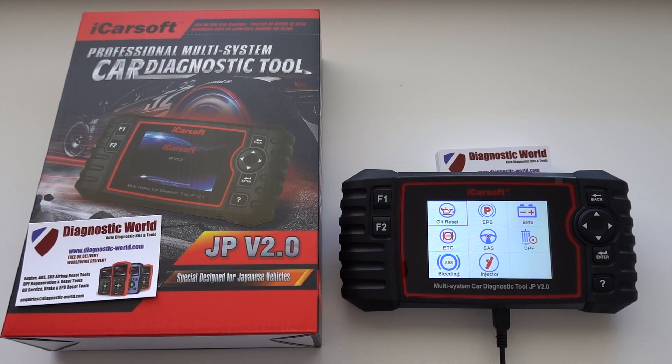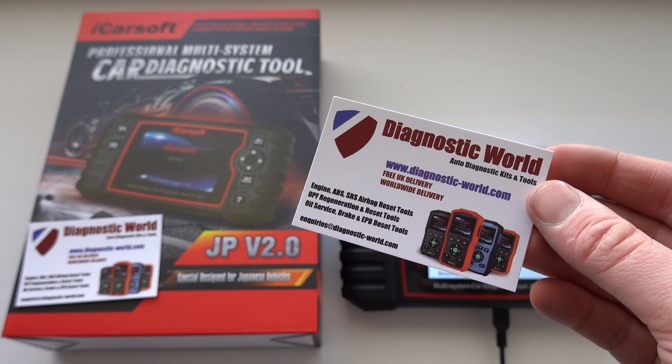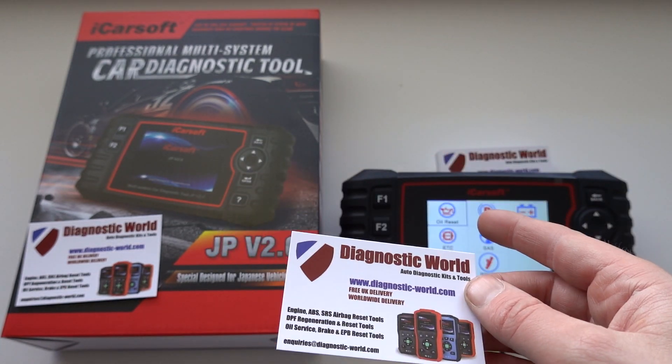These new functions are added for free. If you do have one of these tools, all updates are free for life, so you can get those two additional functions added to your tool for free. If you don't have the tool and you're interested, I'll put the link in the description below, or you can go directly to www.diagnostic-world.com.